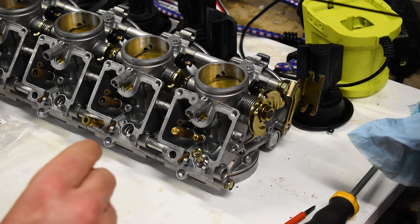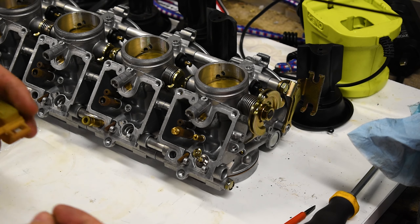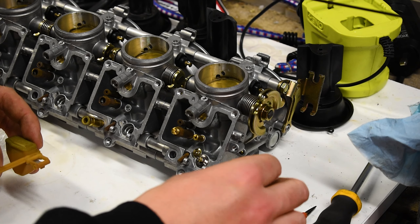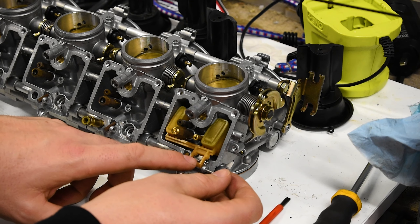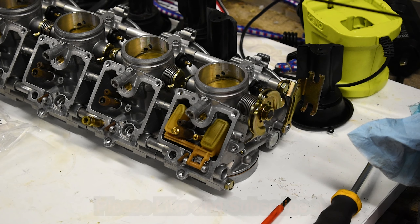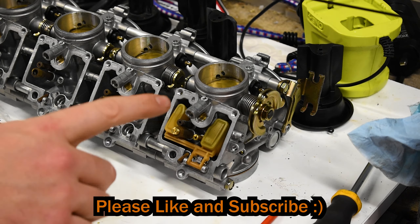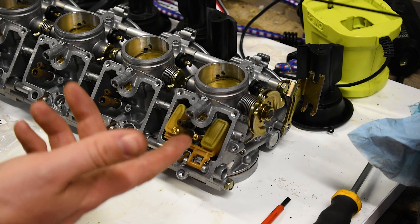Next what we're going to do is put in the float. With the float, what you need is your float pin — very important. I'm just going to leave that rest there for a sec and take out the needle valve. What you want to do is just get that hooked on like that. Then get your pin back through there and voila. We will need to check the float height later and possibly adjust it, but I'm hoping we don't have to adjust anything.